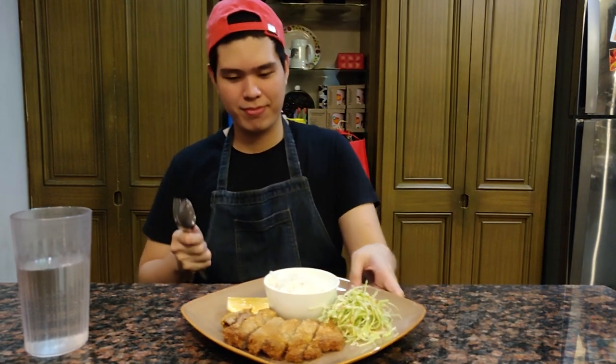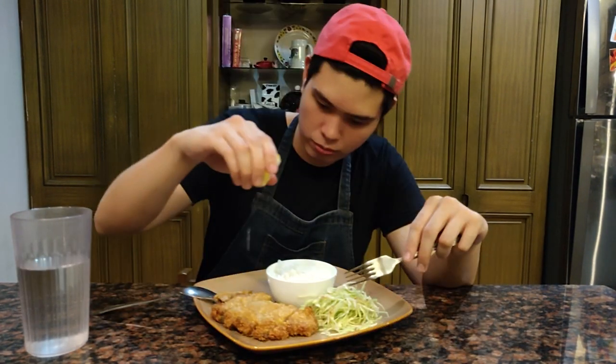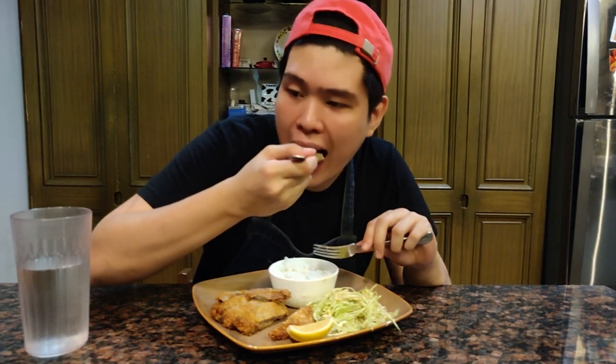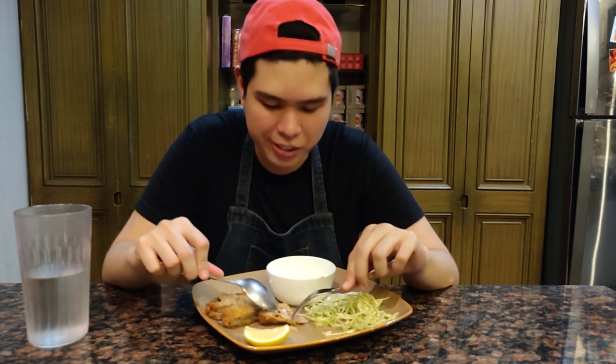Para sa mga Tom Goods dyan, pwede na tayong kumain. Malambot at napaka juicy ng pork na ito. Malasang-malasa din dahil sa marinade na ginawa natin. Sa isang kilo ng pork steak na ito, isang order lang ang mabibili ninyo sa Yabu. Tiyak na mas makakamura at mapapamura ka sa sulit at sarap nitong recipe na ito.